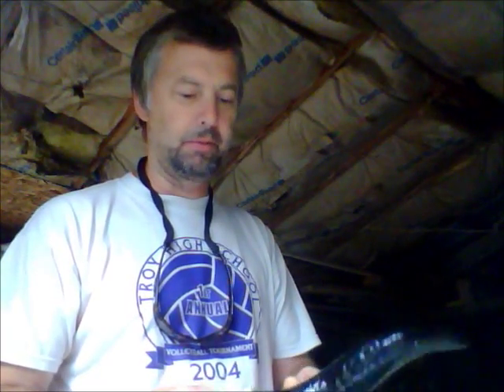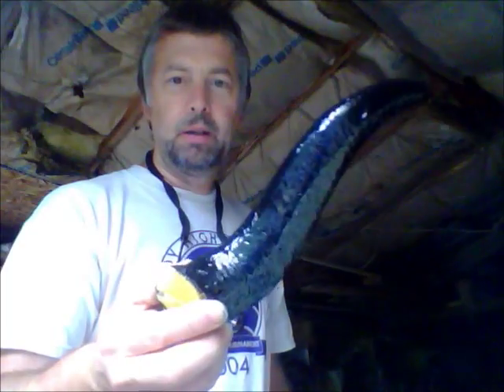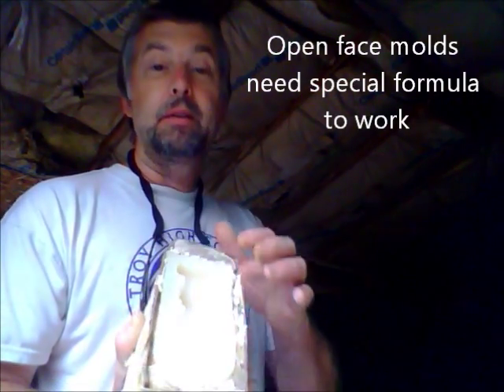We're casting over and over again with slightly different formulas. Now this one is a copy of this horn — this one is hand-carved, this one is from the casting, and it's relatively the same. I kept casting these open-faced molds. The open-faced molds almost always shrivel no matter what you do. I haven't quite figured out why it does that, but I've never gotten one that came out exactly the same size as the mold. They always shrink.